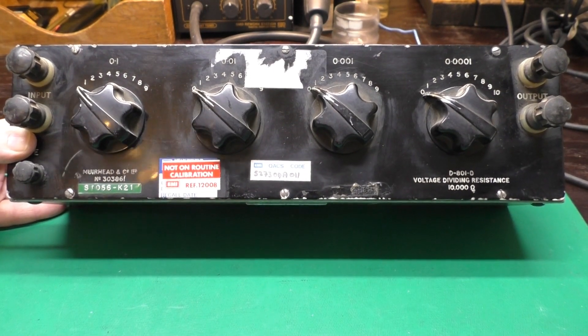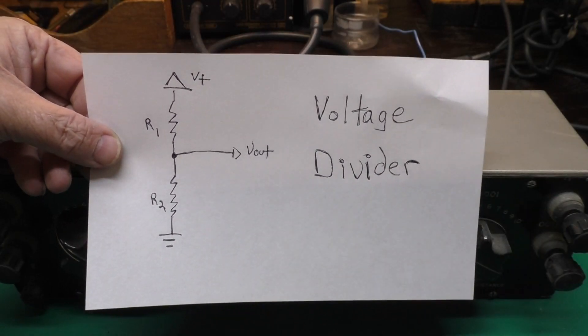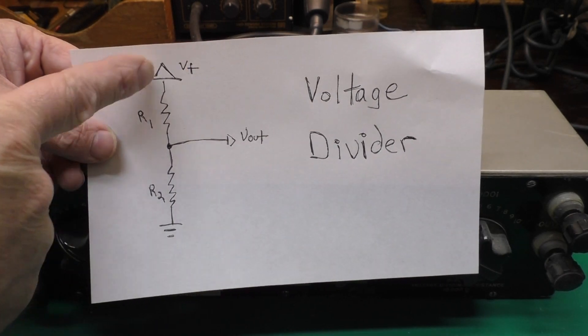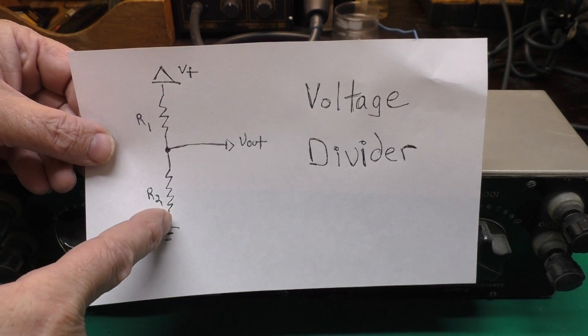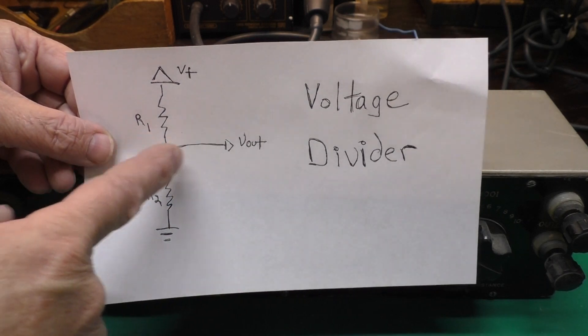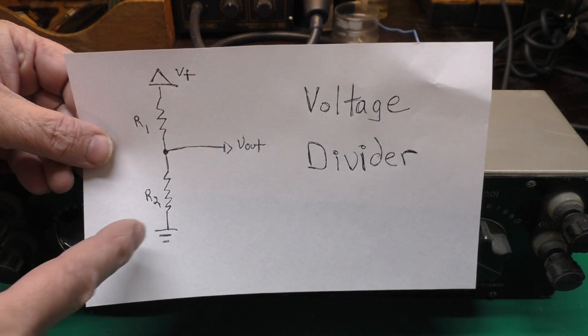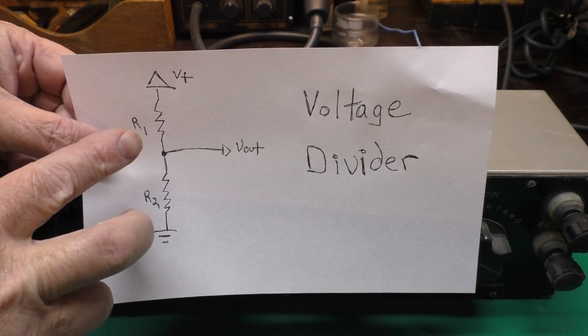Well, I'm glad you asked. You may have seen a circuit something like this before. You have a voltage source and ground, and you wire a couple of resistors in between them, and you tap off between them. Your voltage out will be a proportion of the voltage in based on the ratio of the two resistances.